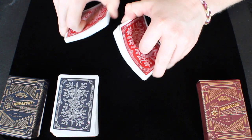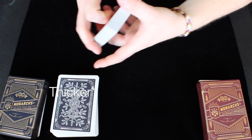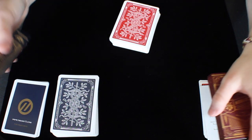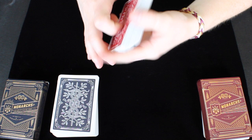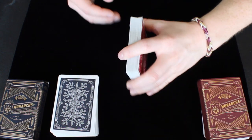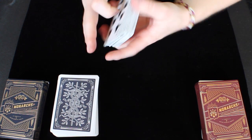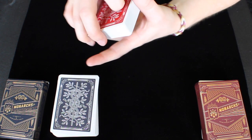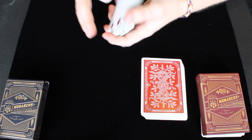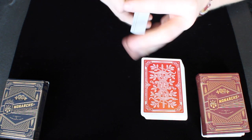One advantage the red deck has over the blue is the borders — thinner borders add a little something to the deck, especially when you fan it, letting you see more of the design. The luxe matte paper on the box also adds to the elegance and luxuriousness of the overall deck. So looking at both decks, my favorite is definitely the red deck — it handles great, looks great, and the deck box with that luxe matte paper just feels so good. However, the blue deck also handles fantastic, looks great, and has all the great elements Theory 11 likes to incorporate, plus a very awesome tuck box. Kudos to the blue deck as well — it's a very nice addition to any collection.